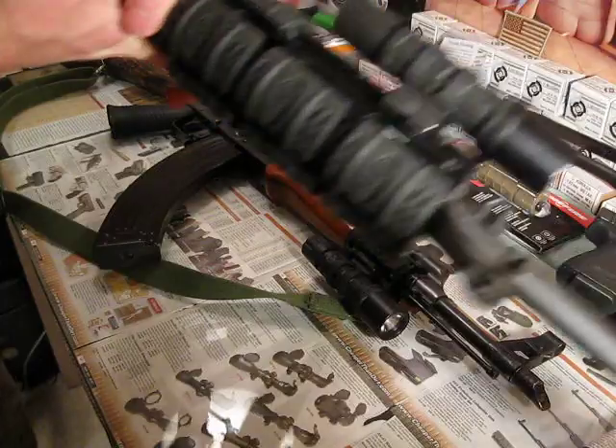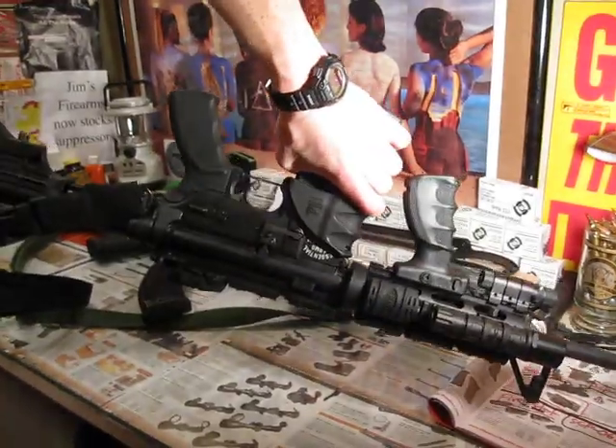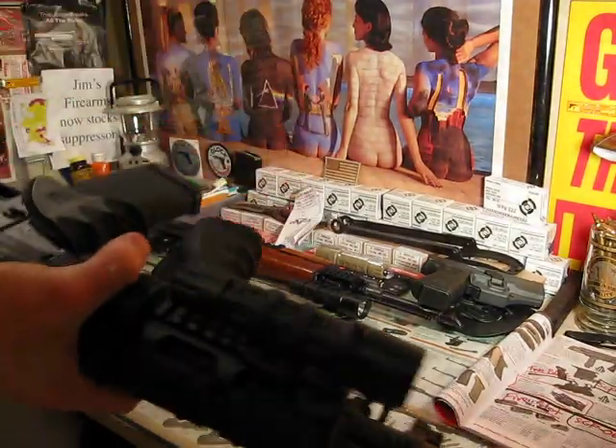They're just so damn great I had to get one for the AR too. This is the mount itself — fits great on there.